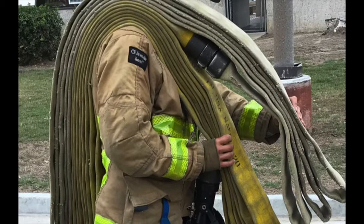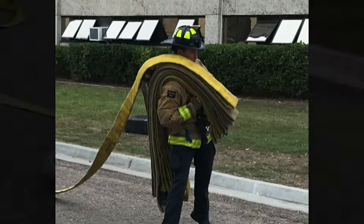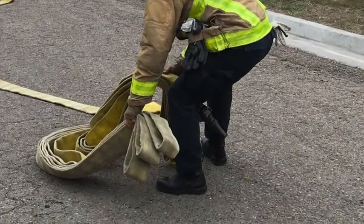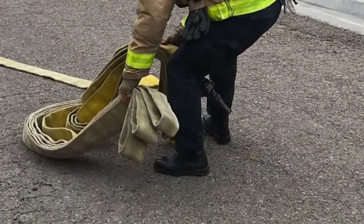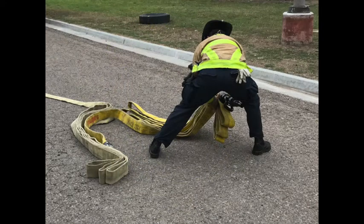Next, shrug the stack off your shoulder and face back to where you just came from while still holding the top and bottom halves in your hands. As the two bundles come off your shoulder, begin to separate them making a V shape. It's important to wind up with the nozzle on the outside of the bottom stack, or your line will get tangled.